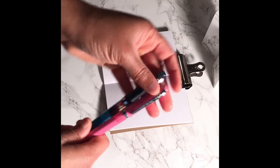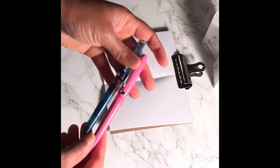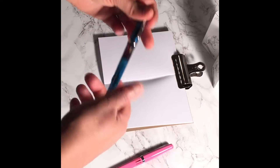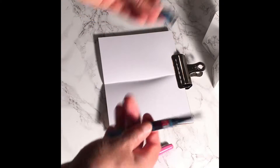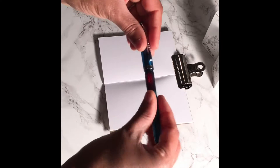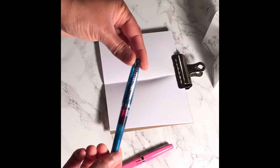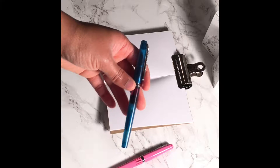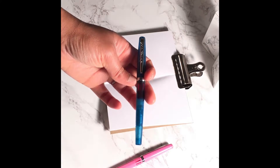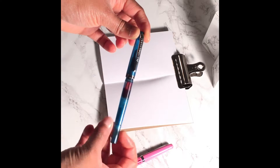They are a flex nib, which I will demonstrate right now — I'll demonstrate with the blue. It is a twist top. Let me see if I can brighten this just a tad — it is a twist top.